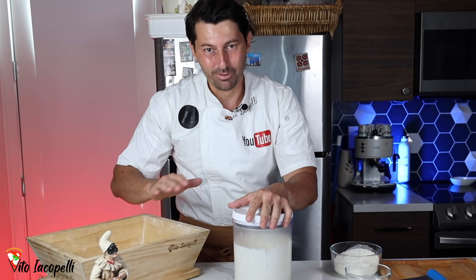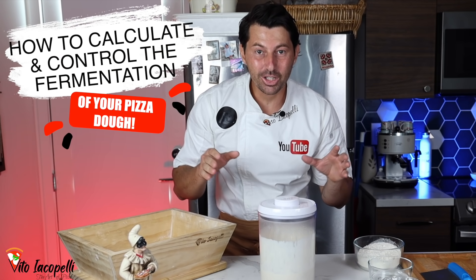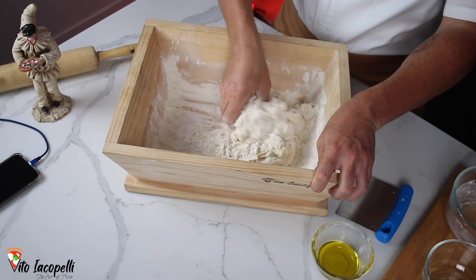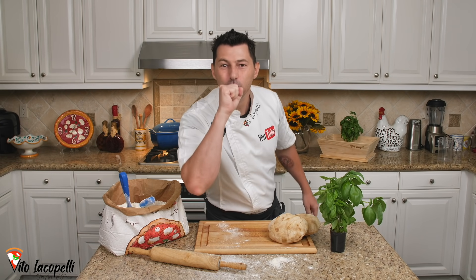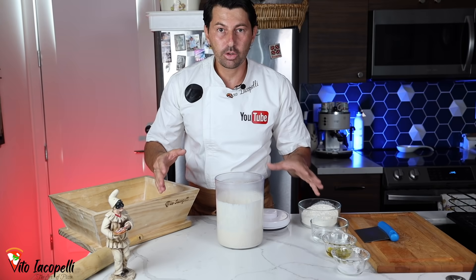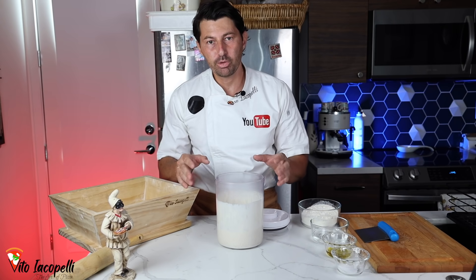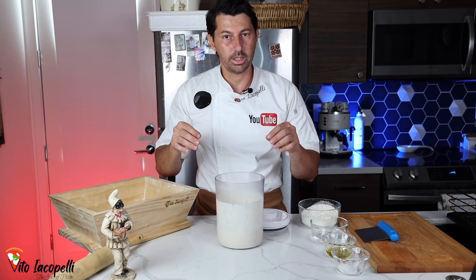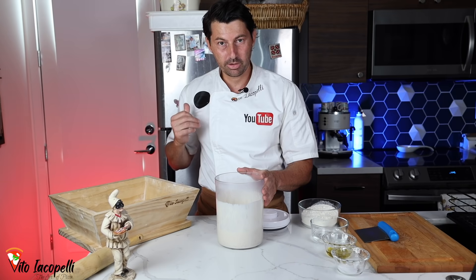We are going to make the dough, and today I'm going to explain how to calculate how much yeast or poolish we need for the dough. I'm going to explain everything about fermentation, so get ready. Today we are going to talk about how to calculate how much yeast or poolish we need, the temperature, the water, and the poolish.